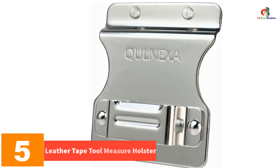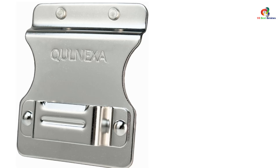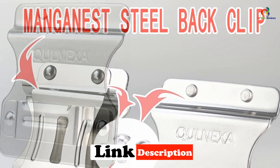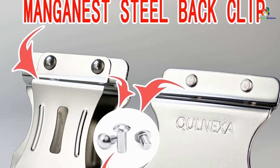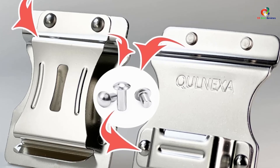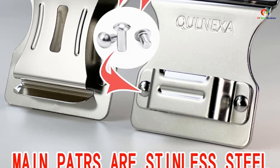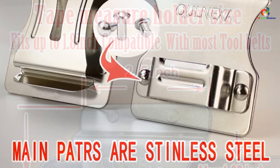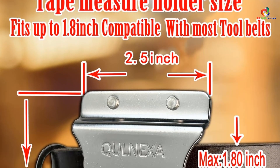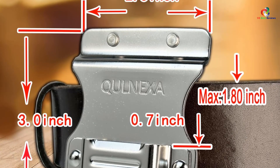At number five we have the Leather Tape Tool Measure Holster. The tape measure holder for belt is a leather tool holster designed to securely hold tape measures. It features an easy-to-attach design that can clip onto any regular belt or tool belt. The holder is made of durable stainless steel, ensuring long-lasting use even in challenging work environments. It has an ergonomic and lightweight design that allows for easy access to your tape measure without blocking your pockets. The strong and replaceable belt clip fits belts up to 1.75 inches.